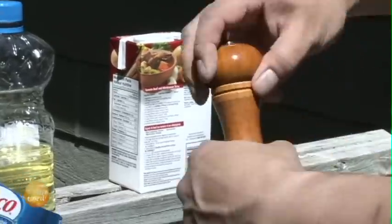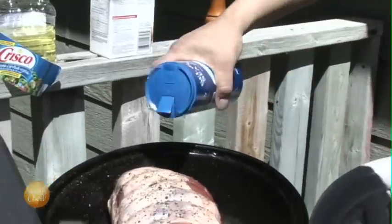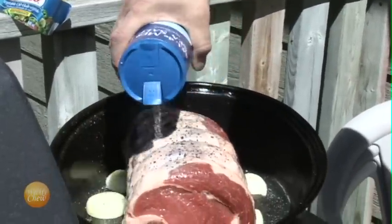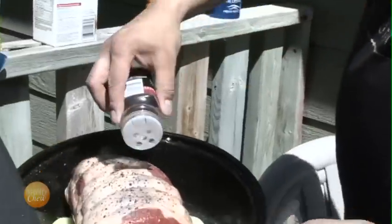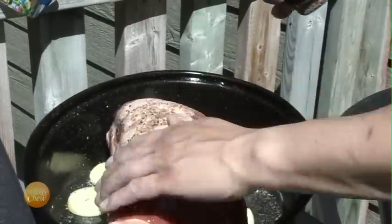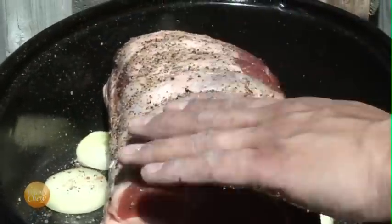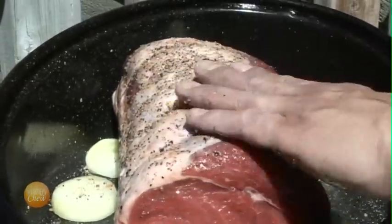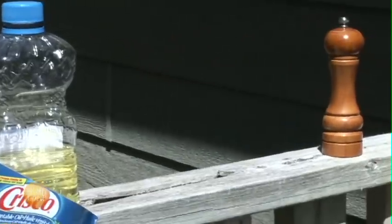Next, we'll add some pepper, then some salt, and some Montreal steak spice.